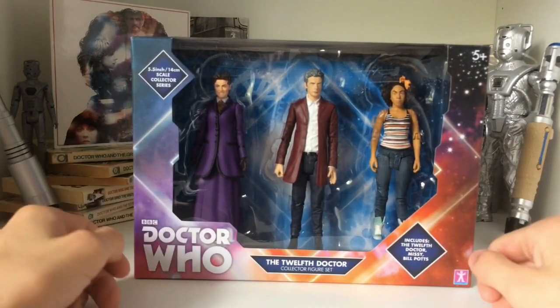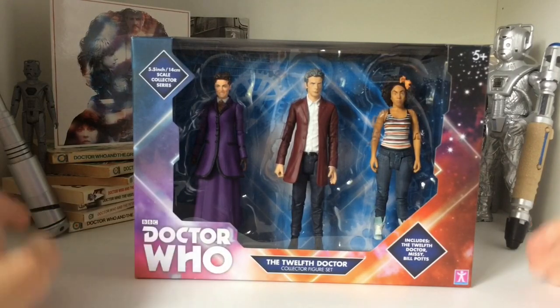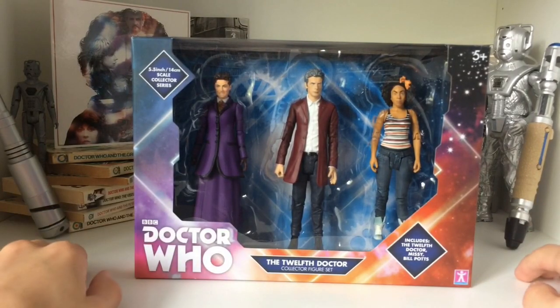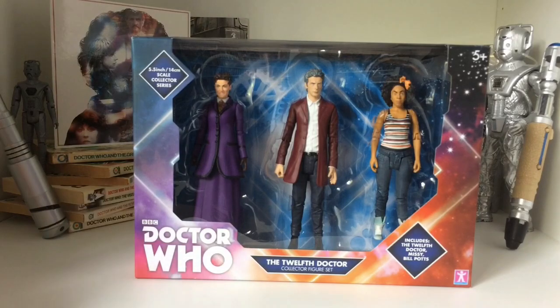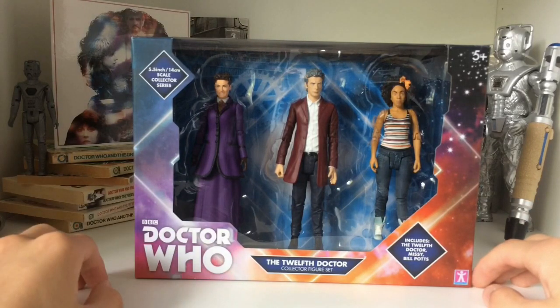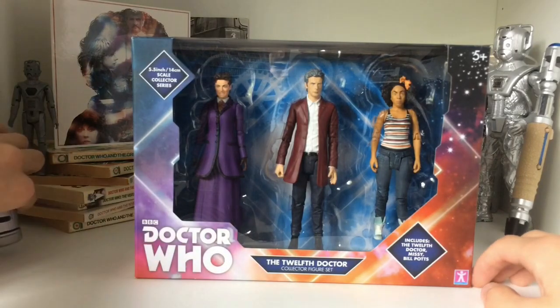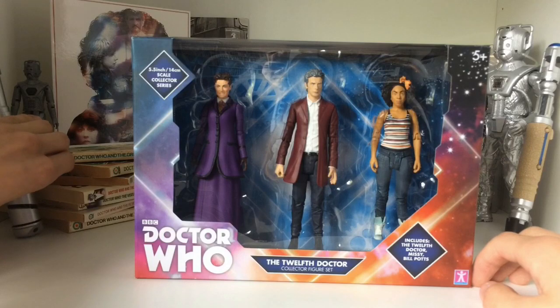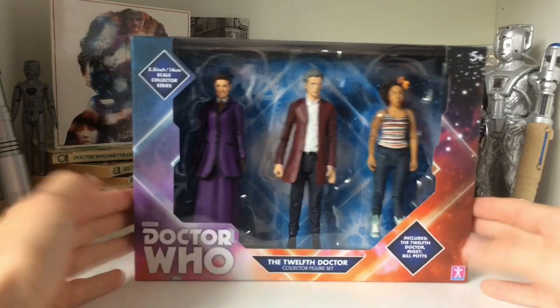Anyway, this is the 12th Doctor's set from the B&M stuff this year. I might as well review them all. Like I said, new series reviews — I'm happy to do them, but no one seems to give a crap. And all of a sudden the set's already falling apart. Come on, don't do this. Anyway, yeah, packaging.